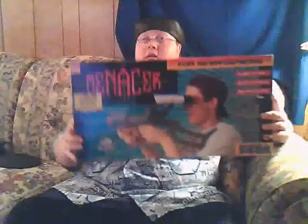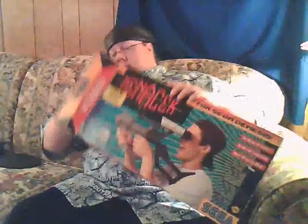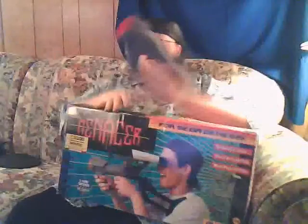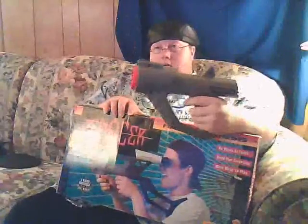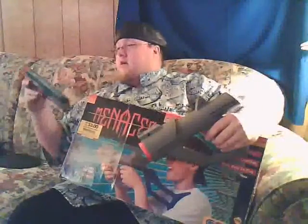This is the Menacer gun that goes with the Sega Genesis. It comes in multiple parts — you put it together, but I don't need the shoulder holster, I just use this part. It takes six AAA batteries. It came with its own game, Menacer 6-in-1. It's a lot of shooting games — like you shoot tanks and stuff like that.